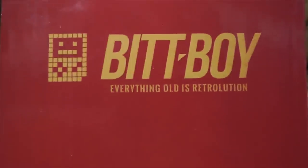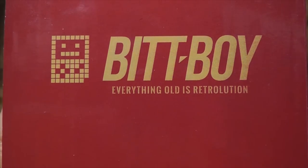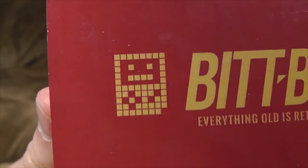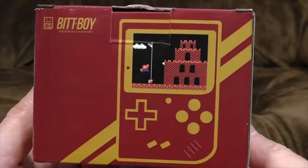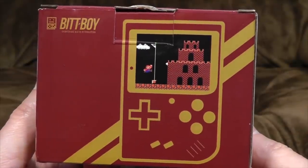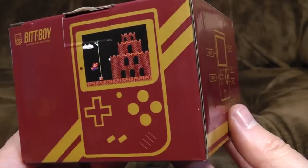Everything old is Retro-lution. That makes no sense and isn't even a word. But anyway, we appreciate the little pixel face. The idea behind this is a tiny wee little handheld Game Boy with a modern screen that actually plays older NES games. Or technically Famicom games here, because they're mostly the Japanese versions, I believe.